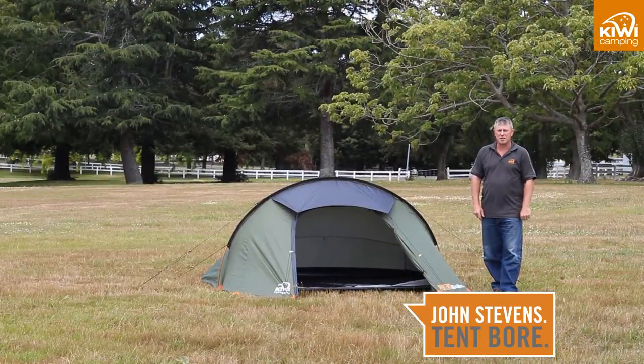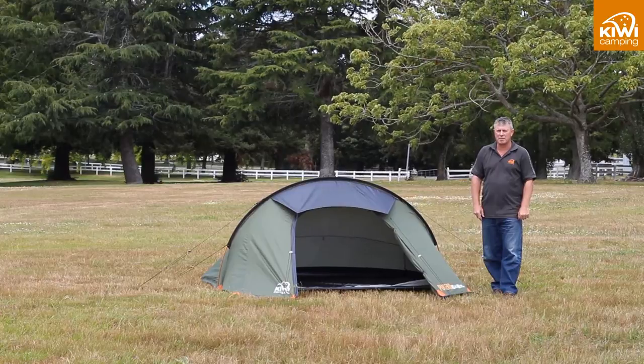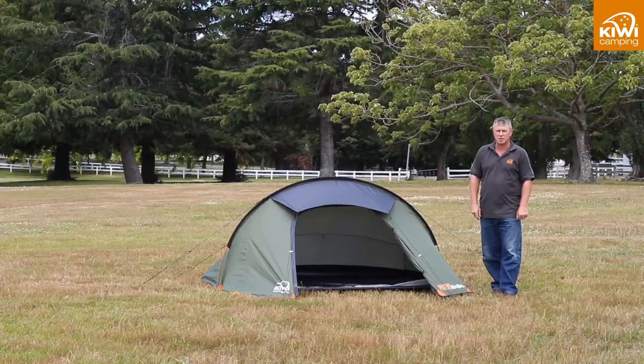Hi, my name is John Stephens and today we are going to talk about the Kiwi Camping Pukeko one person hiker tent.